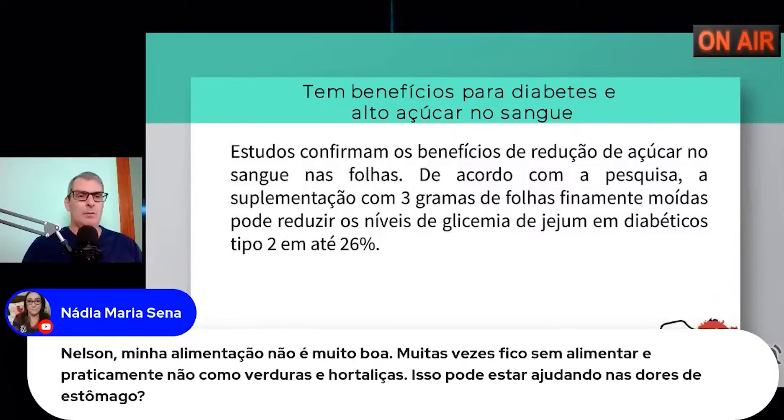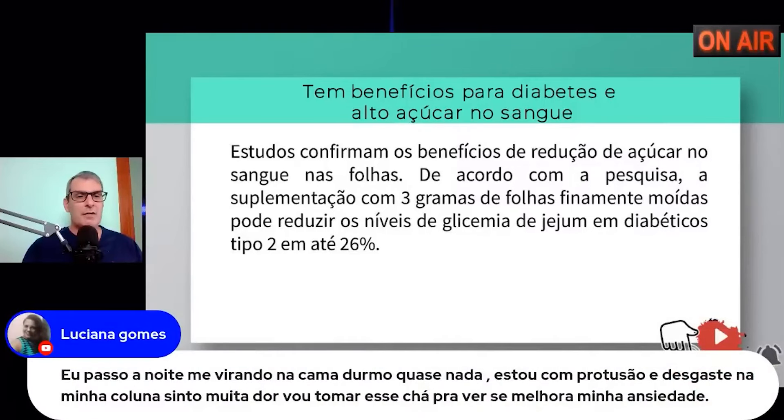A necessidade da mastigação é fundamental — tem que se mastigar muito o alimento, triturar muito. A Luciana comenta que passa a noite se virando na cama, dorme quase nada, tem protusão e desgaste na coluna e sente muita dor. O chá pode melhorar a ansiedade, mas para dor na coluna não. Para dor na coluna eu te aconselho fisioterapia, osteopatia e acupuntura. Essa ansiedade pela dor da protusão discal é o que está te fazendo não conseguir dormir.